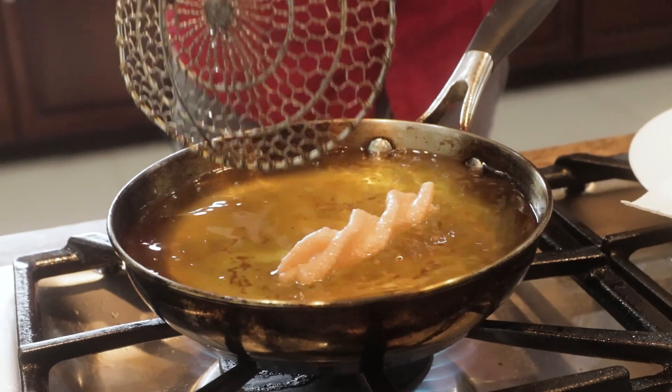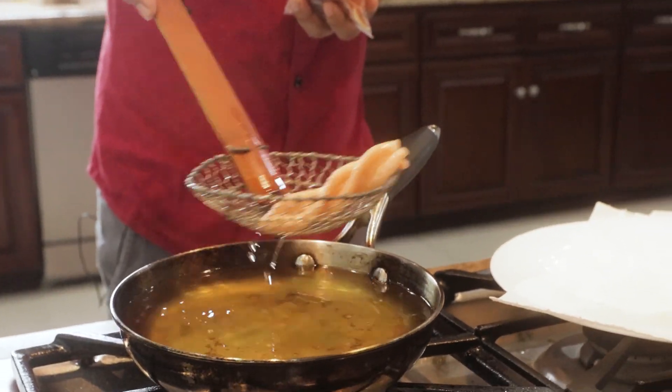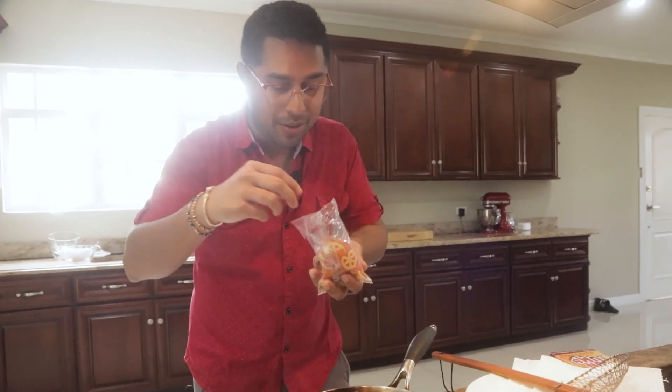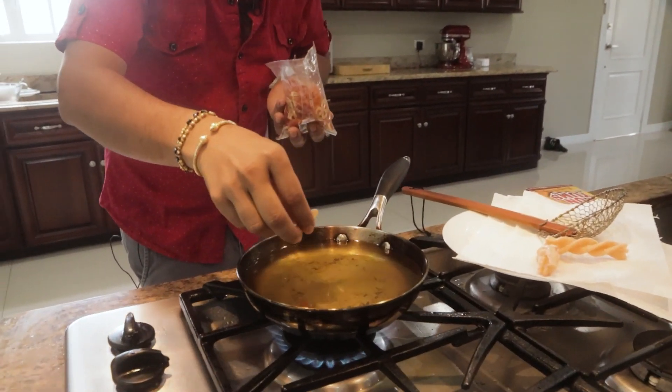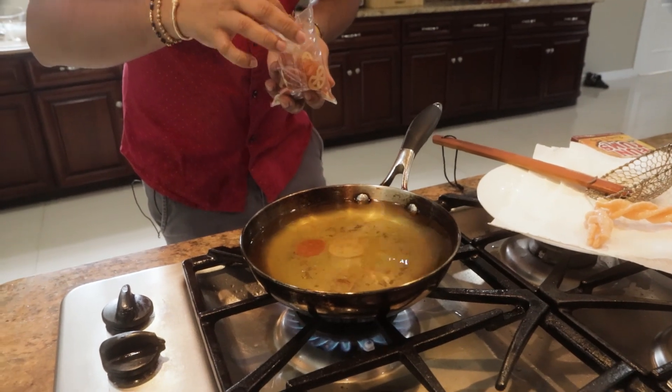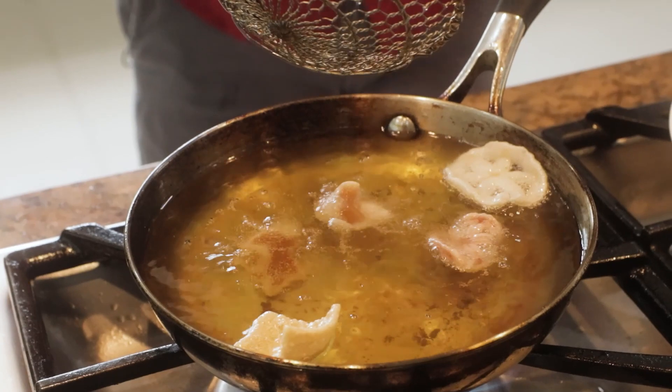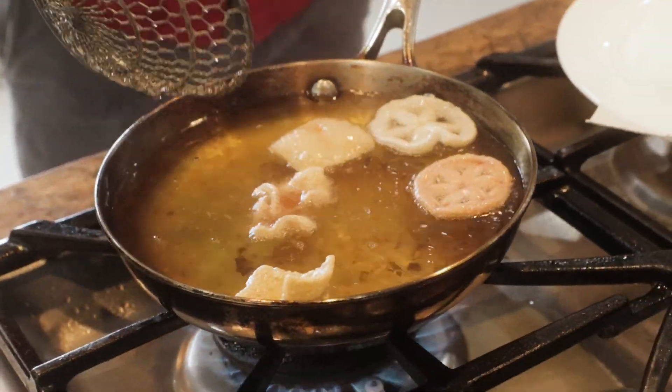And of course, when you fry these up, not only does it amuse everyone — your partygoers, your kids — you could easily dust these with some seasonings. Chili, paprika. Let's try a cartwheel and a square. I'm getting carried away, let's put more in. You're looking at frying it at about 350 degrees Fahrenheit to get that really great product.